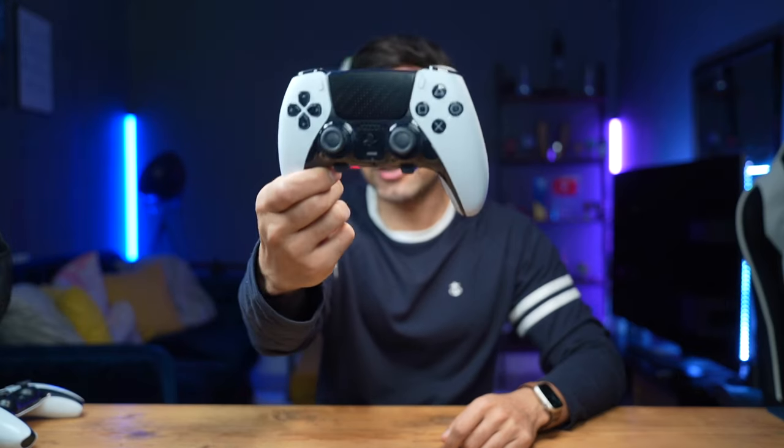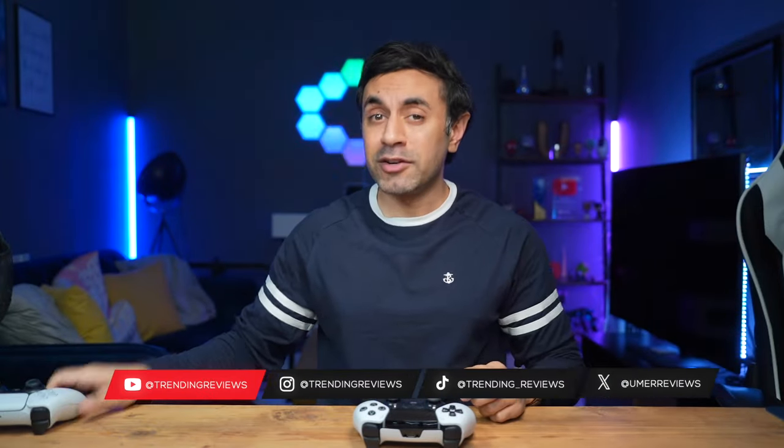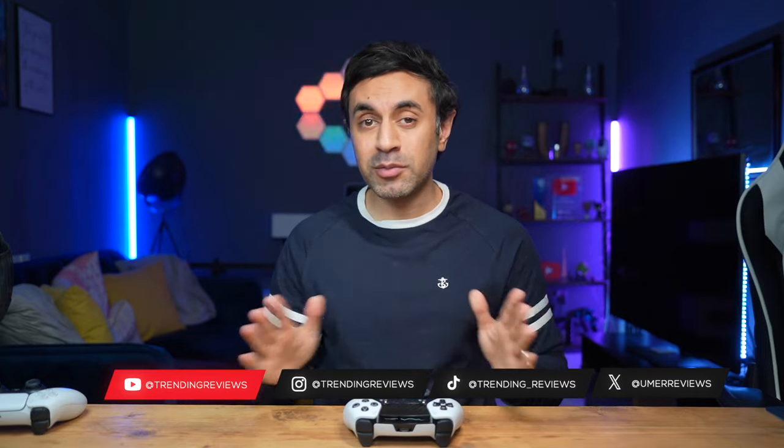In today's video I'm going to be showcasing how you can resolve stick drift on your DualSense Edge wireless controller. This is aimed specifically at the Edge version and not the standard DualSense controller. I've experienced quite a bit of stick drift on my DualSense Edge and I'm going to be showcasing some tips which, I promise you, by the end of them, if you try all of them, will resolve your stick drift.